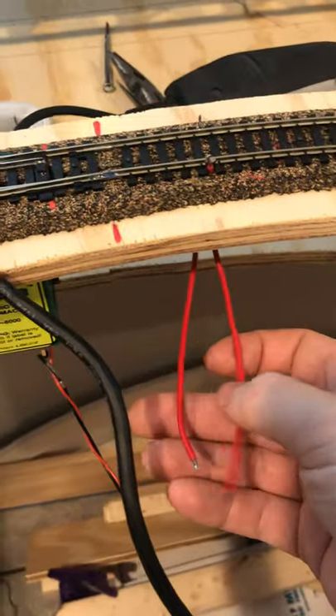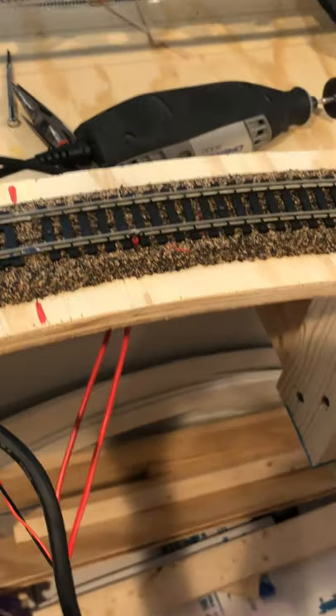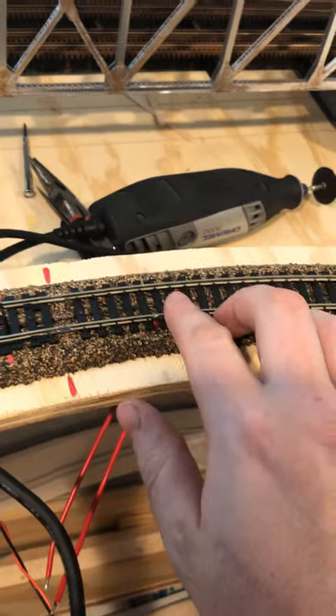Once that's established, you need to have two track leads if you've got a Tortoise switch, and you need to have one wire actually going to the frog itself. Here's a small diagram that I've drawn up. If you look at the Tortoise tabs, you have one and eight, which are your power going into the switch machine. Two and three are your two track wires — you've got your positive and negative, which determines the polarity that the frog's going to be. And then number four runs to the frog itself. If you have your polarity reversed, all you have to do is switch tabs two and three and that'll correct the polarity.